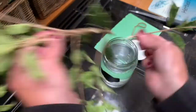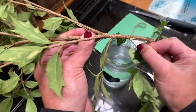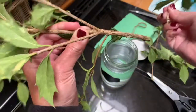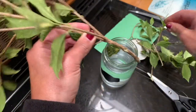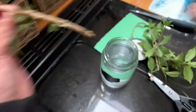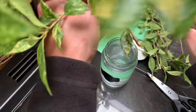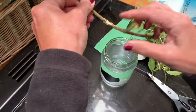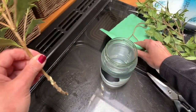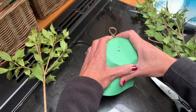So very carefully — because it's quite prickly — I need to remove these lower leaves. I think that will just about do. Now what you can see is that they actually just sort of sit and don't just touch the bottom.